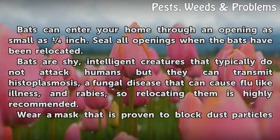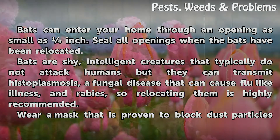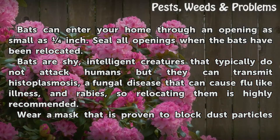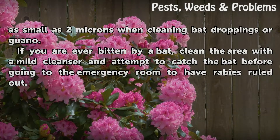Bats are shy, intelligent creatures that typically do not attack humans, but they can transmit histoplasmosis, a fungal disease that can cause flu-like illness, and rabies, so relocating them is highly recommended. Wear a mask that is proven to block dust particles as small as 2 microns when cleaning bat droppings or guano.